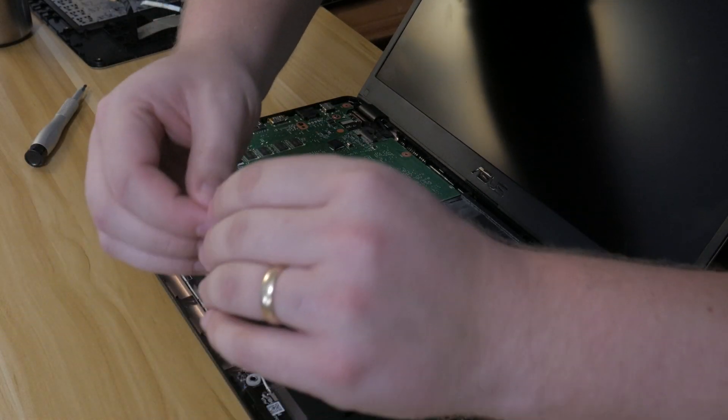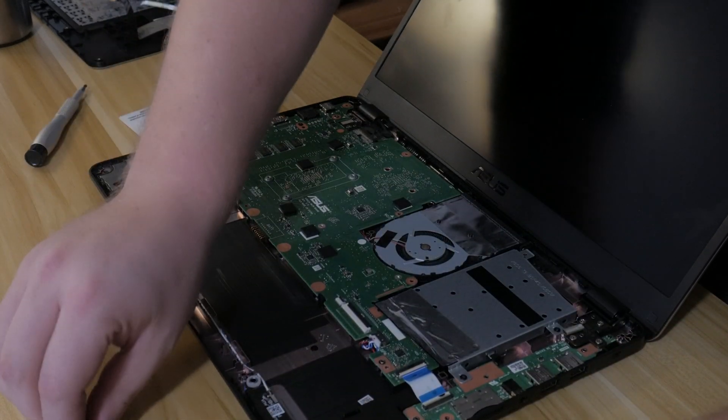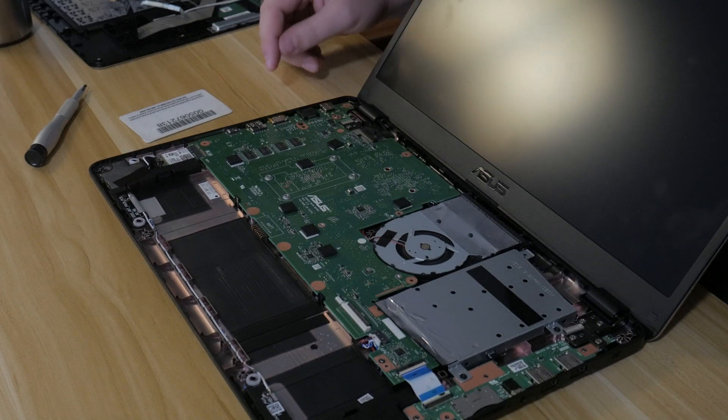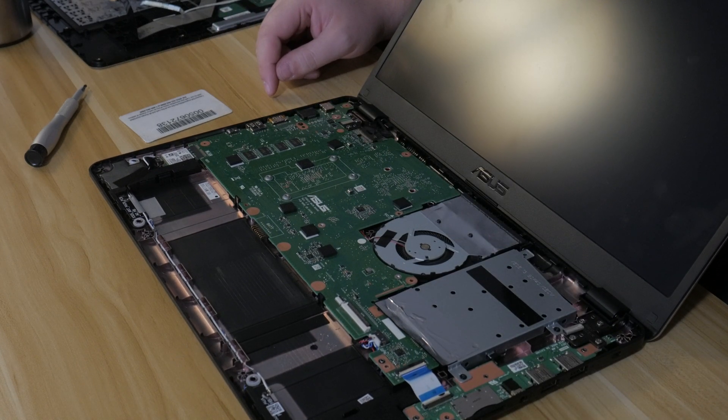I'm just going to put those two screws back into the battery so that I don't forget where they go. There are a lot of little screws and they're pretty much all different.